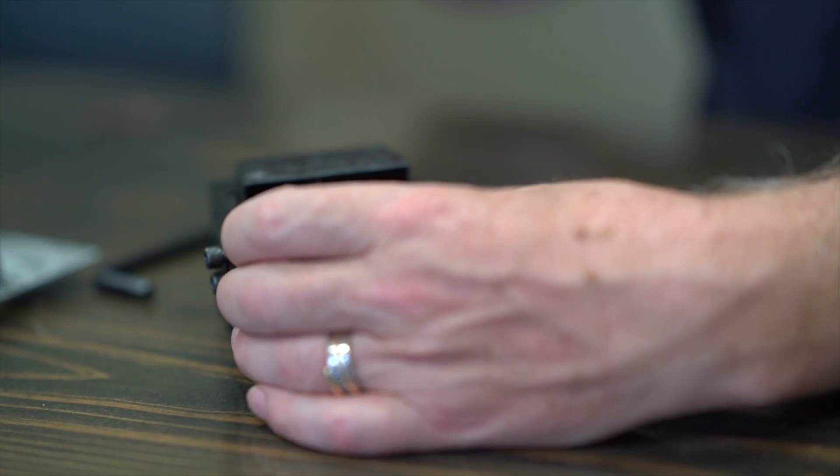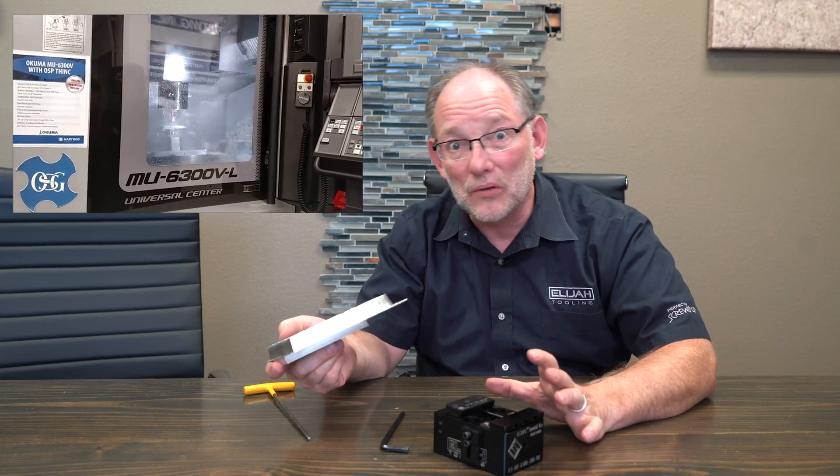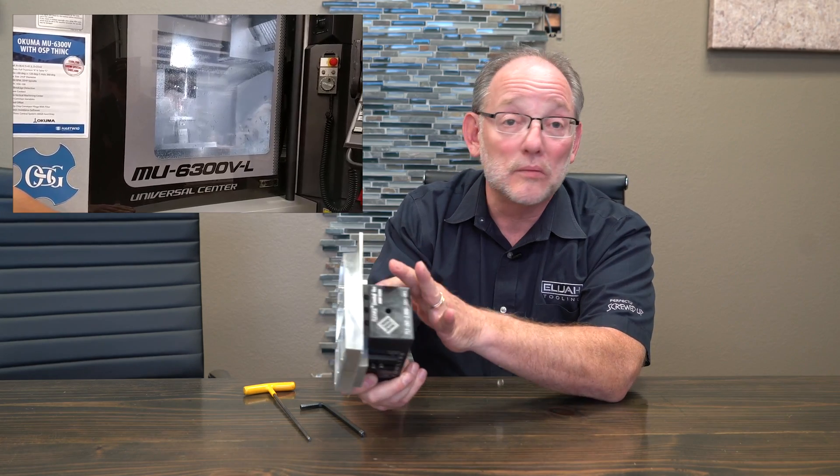What I'm going to do is marry this video up with one in which this part was being machined. I thought it would be cool to go through some of the features of this vise, load this part up on there, and then you can watch the video in which this part was being machined. I think you'll be impressed with the vise. And of course we can stop it against this edge if we want, or we could have bored a hole in the bottom of this for location.